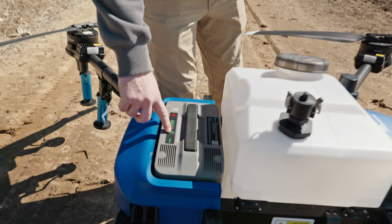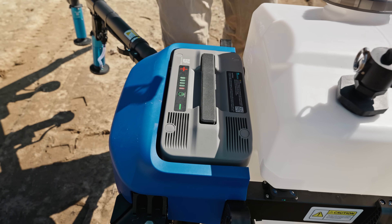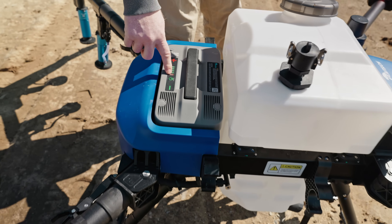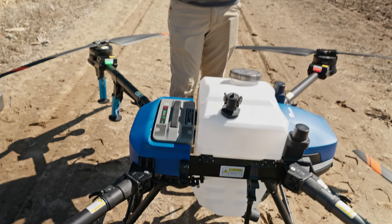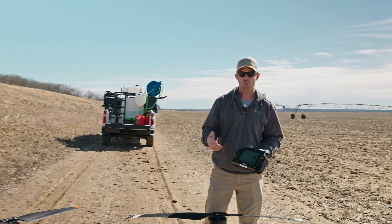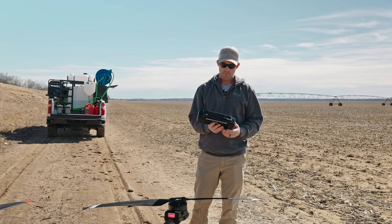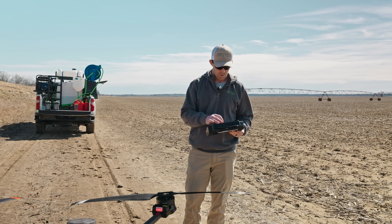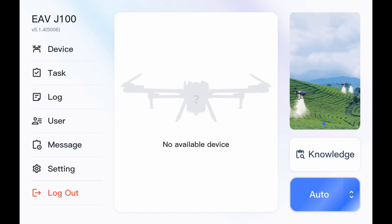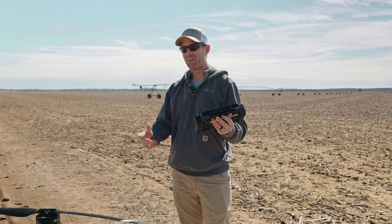Next, we'll go ahead and boot up the drone. That is a long press — same thing as the remote — to get that flashing, and then a short press. Long press, red light flashes, and a short press. The drone is going to go through a boot-up sequence, start acquiring satellites, connect to our remote, and make sure it's ready to go. This may take about 30 seconds to a minute for the drone to acquire satellites and connect to your remote.